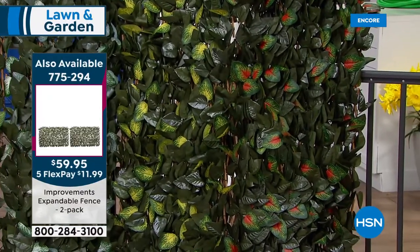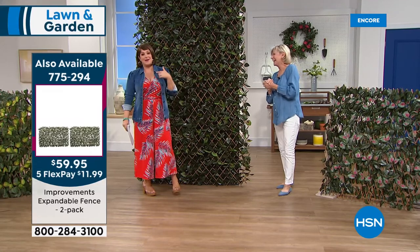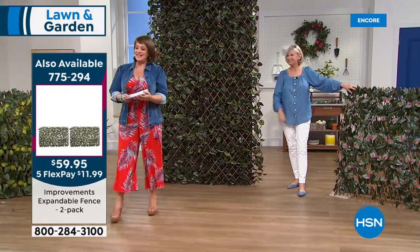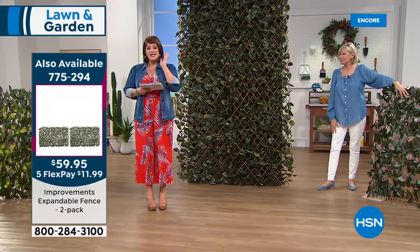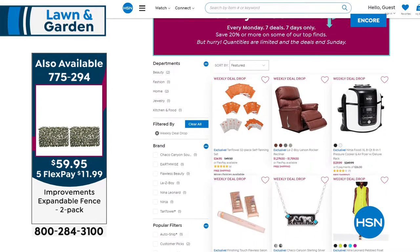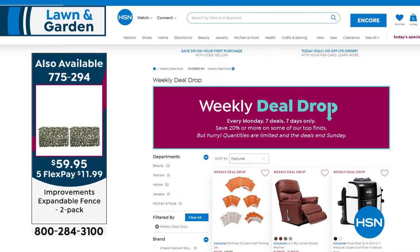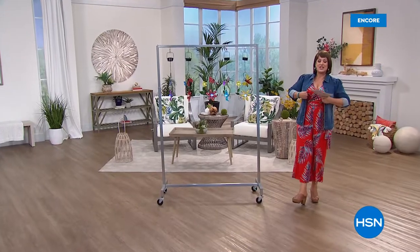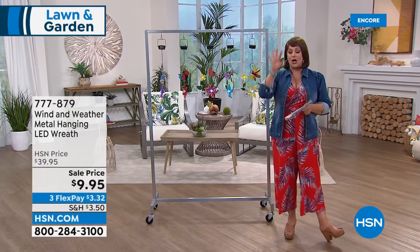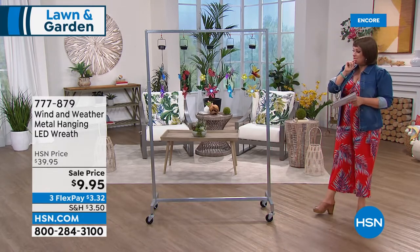It's such a smart solution and it looks like the real thing. The pink is over halfway gone — pink might not make it to morning. Item number 775-294. Normally one goes for $39.95; today you pay for one and get the second half off — never done that before. Order now at HSN.com, especially if you want the pink. Also: we have a new weekly deal drop every Monday — seven brand new deals that only last seven days, major markdowns. Go to HSN.com, type in 'weekly deal drop,' and check it out — but be quick.